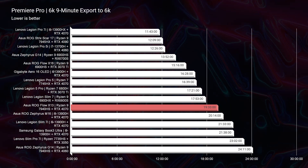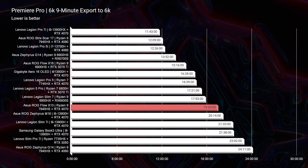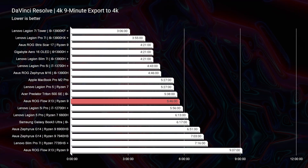For export times, the 4K export was really good at 2 minutes and 37 seconds. For 6K, it was good but not stellar — the best time on my channel was 11 minutes 43 seconds from the Lenovo Legion Pro 7i, last year's Asus Zephyrus G14 saw 13 minutes 52 seconds, and the X13 this year saw 19 minutes 33 seconds. So it's a good 6K editing laptop, a fantastic 4K laptop, and stellar for 1080p. DaVinci Resolve also had a good export time at 5 minutes 46 seconds.